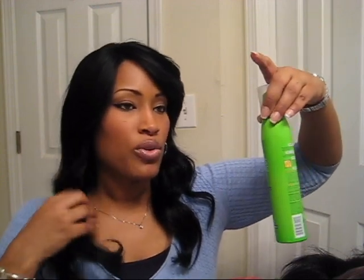So I bought all kinds of products. I bought some Fruit Tease curl construct, which I put on the ends and wrapped them in flexi rods.